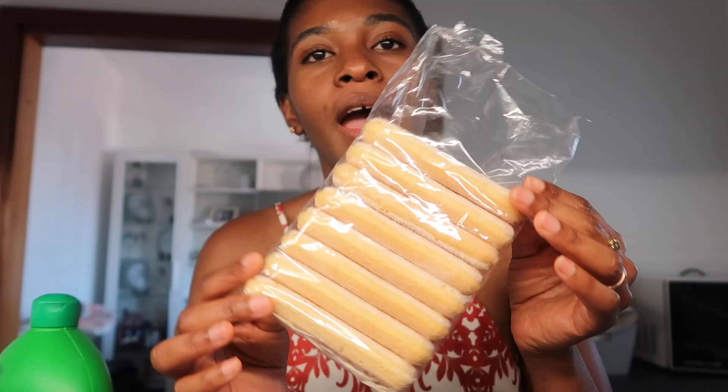I use cacao powder, sugar, Savoiardi biscuits, mascarpone, and fresh eggs — those are the ingredients. I'll share the recipe video in the description; they talk in Italian but there are English subtitles. It's my favorite channel for recipes, especially if you like Italian food.